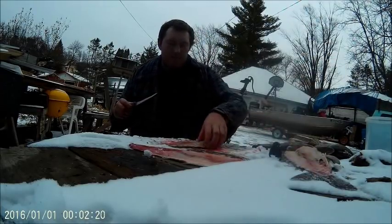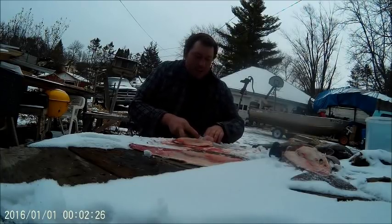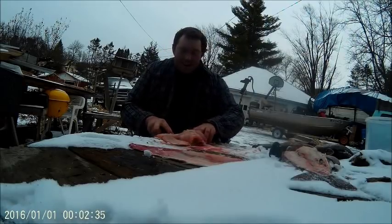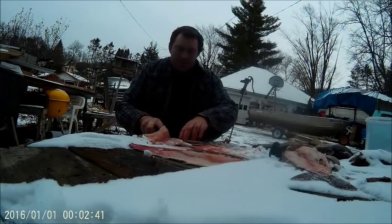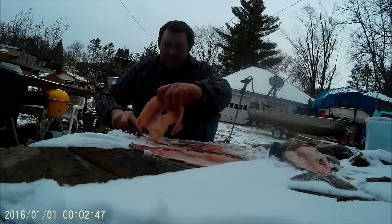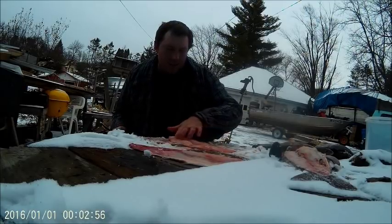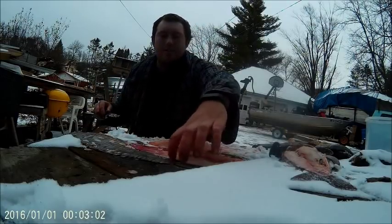I cut it off the bone. I have no idea how this is going to taste. This does not look appetizing in the least bit. That has a lot of grease in it. It doesn't smell too bad — it's kind of oily. Maybe it'll taste okay. Who knows? It doesn't smell like strawberry or anything.